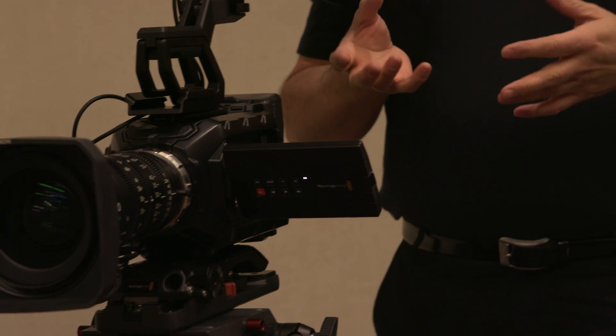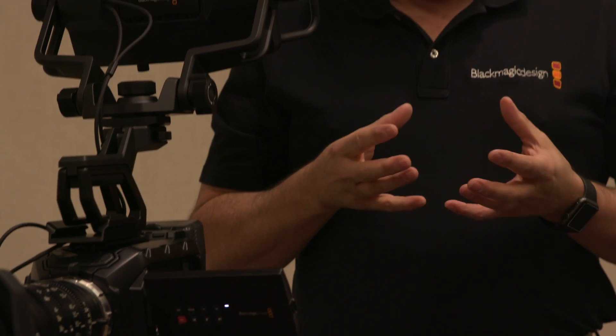The beauty of this setup is that smaller TV stations can use the URSA Mini as a live camera or go out and shoot promo work — switching between broadcast and cinema lenses to get a cinematic feel or a live environment. With broadcast lenses, you can control zoom, focus, iris adjustments, and shade the cameras all through the ATEM software.